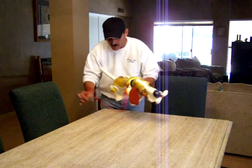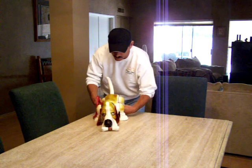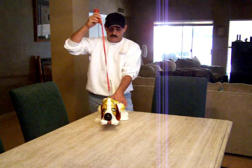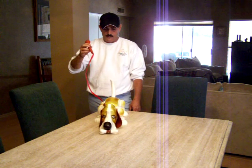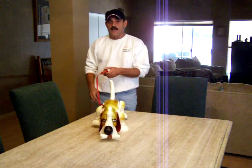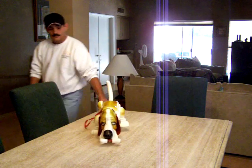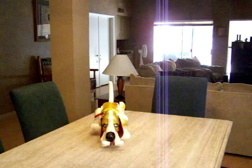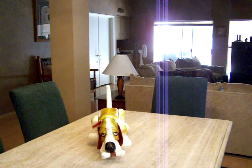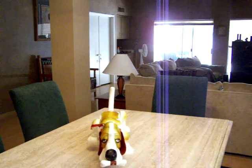That concludes our demonstration of Gaylord the Basset Hound, manufactured by the Ideal Toy Corporation back in 1962. Thanks for watching — we will see you next time!